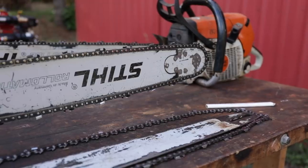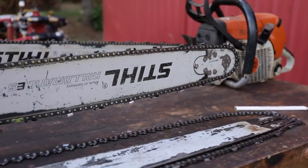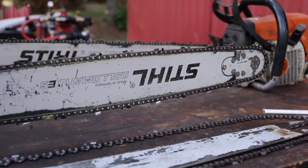All chainsaw bars, regardless of size or manufacturer, are designed to run upside down or right side up.